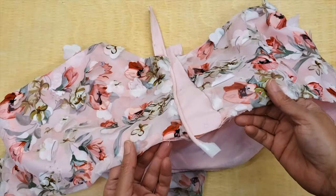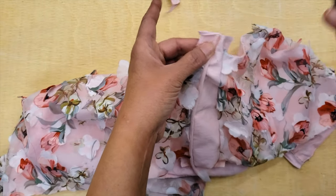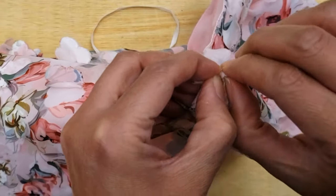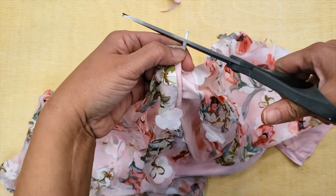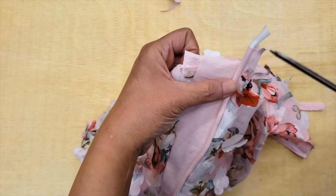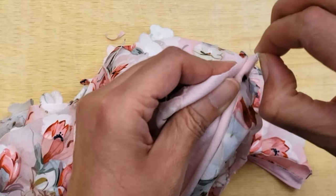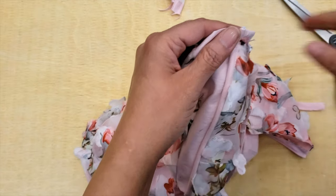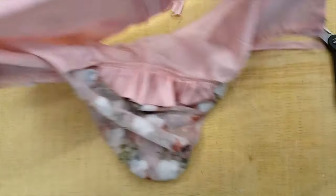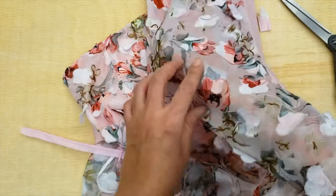I'm cutting the excess material from my piping. Something good you can do is cut the excess of the cord so you don't have to sew the cord inside the seam — the cord can finish just right before the seam. I feel like this is more comfortable, but some people don't care, they just sew it. You do what's best for you. Now I need to finish the top and the bottom.